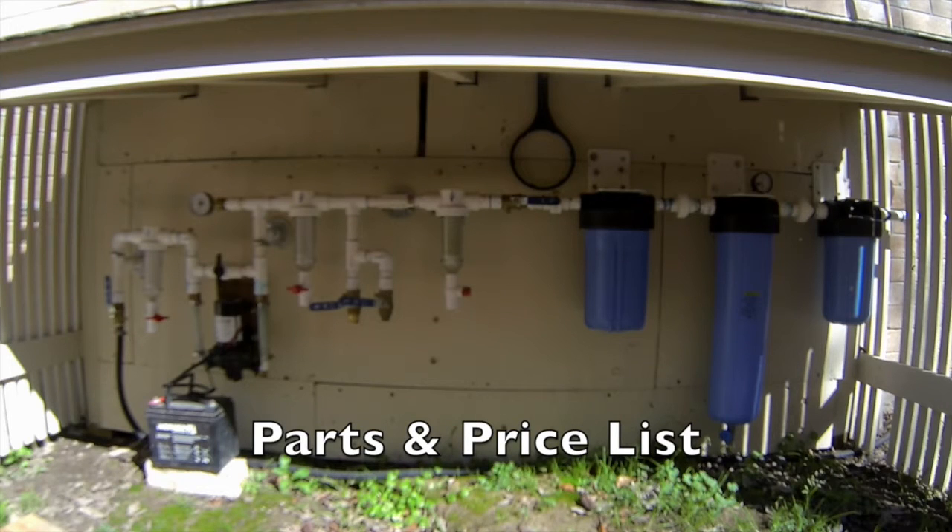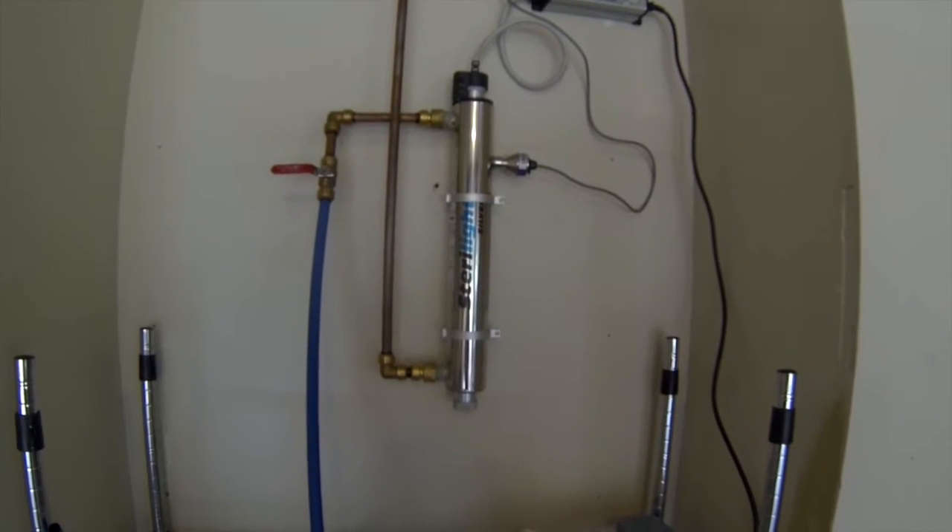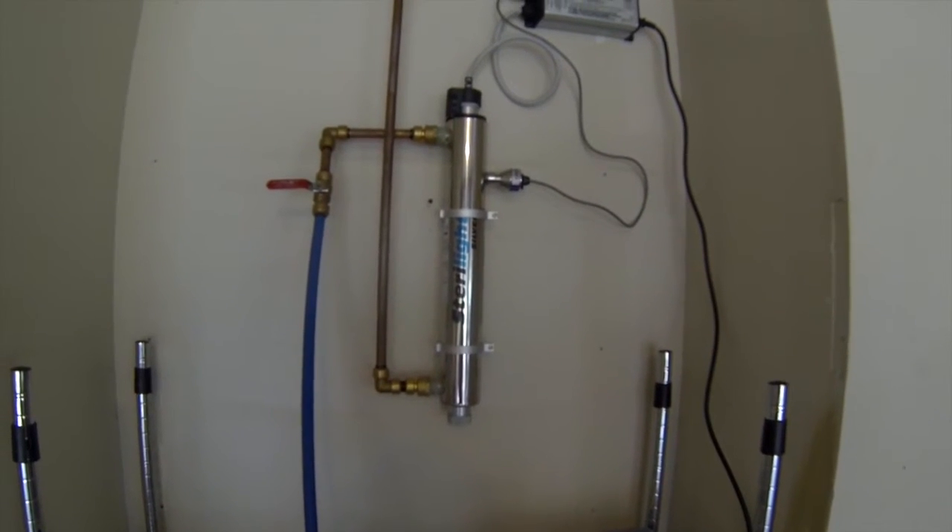Hello everyone and welcome back. In this video I'll discuss all the parts needed to build this system and I'll also include all the prices for those parts. What I'll do first is give you all the parts and pricing to the system that you see in front of you, and then after that I'll give you the parts and pricing to the UV part of this system, and then after that I'll give you the totals for both.